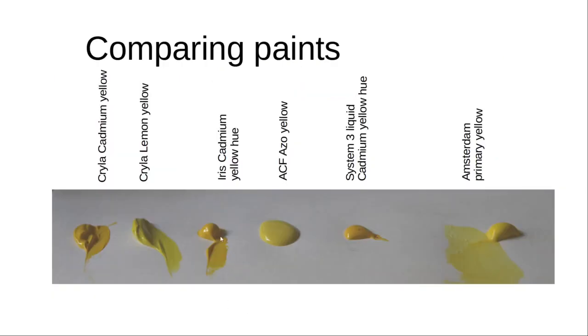The first three paints we have here are heavy-bodied. The System 3 Liquid paint is a paint with a very low viscosity, and the Amsterdam paint has got a medium viscosity. In comparison to these paints, the Artcavers Factory's paint's viscosity is very similar to the System 3 Liquid's viscosity.